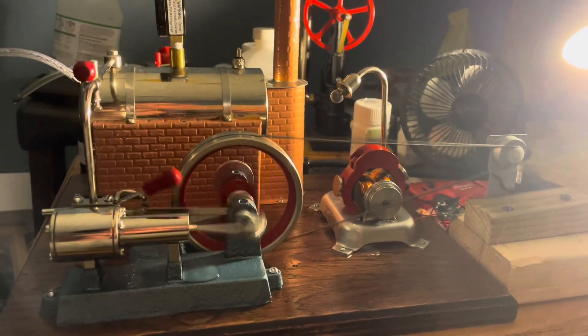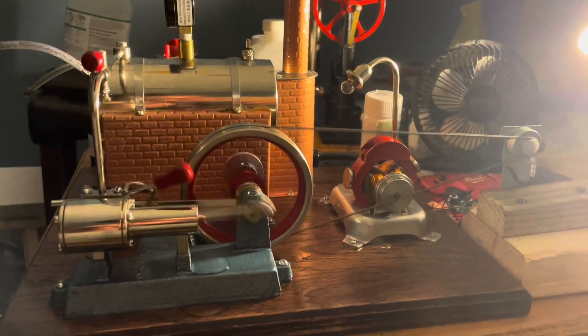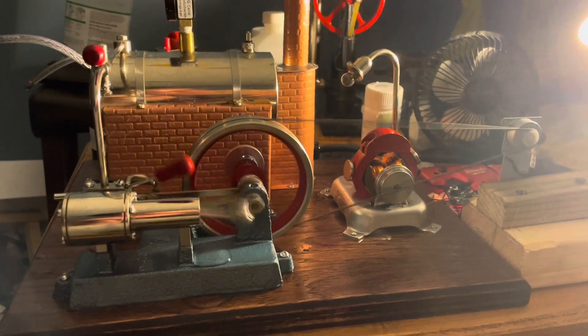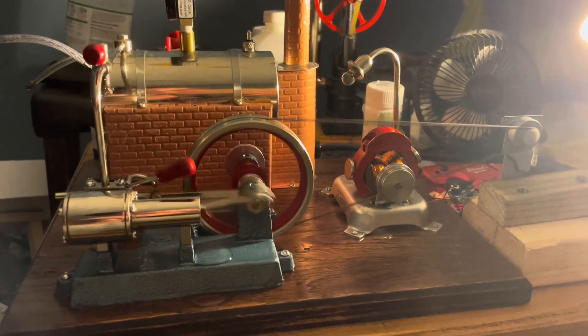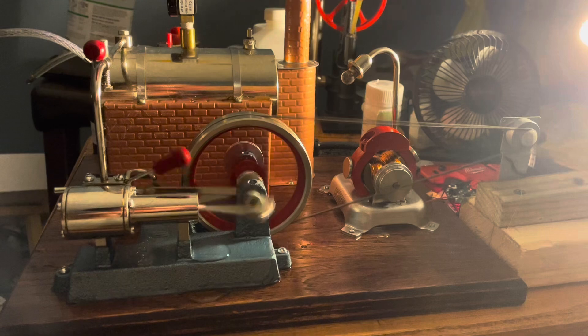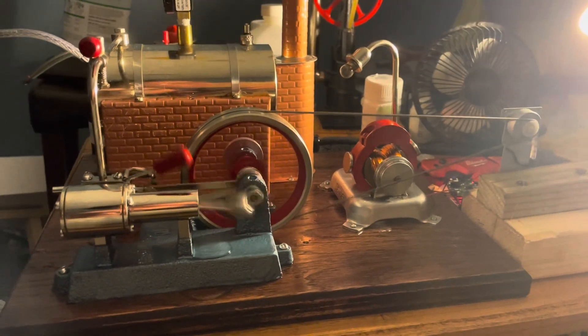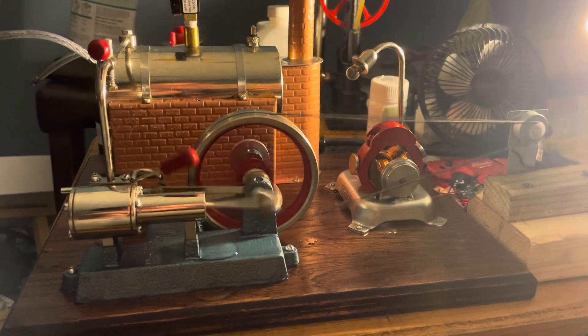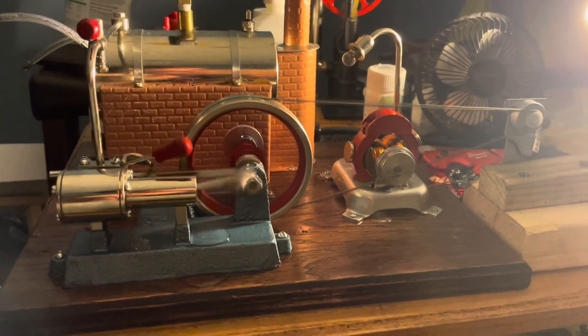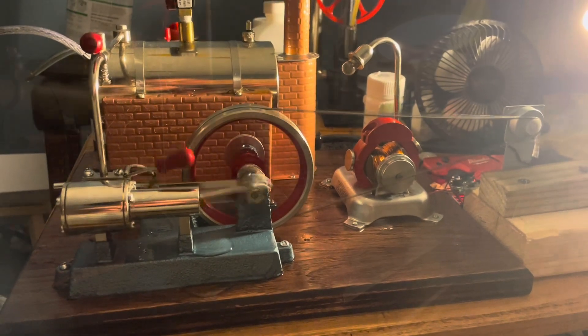We seem to be fluctuating between 41 and 40% battery, so I don't know if I would call this a phone charger as much as a charge maintainer. But yeah, it's actually maintaining a charge. I'm going to try to keep this video as short as possible because I don't want to use too much battery and ruin the test, but it seems to be doing the job pretty well of maintaining the charge at 40%.